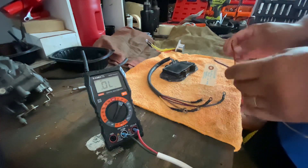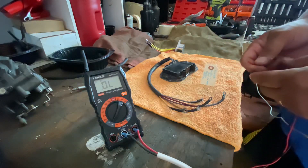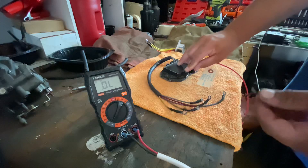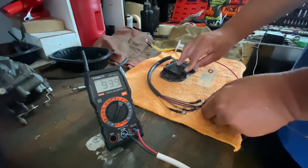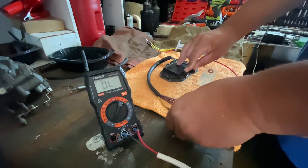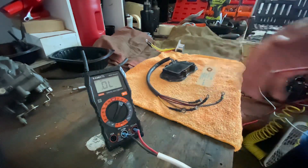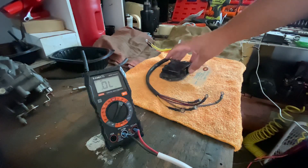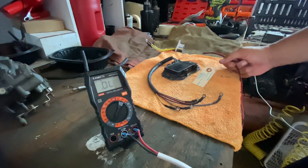Let me do the other checks like I did on the other one. I put the red to the ground, the black back to the red — that was good. To the first yellow: nothing. To the second yellow: nothing. It doesn't matter if I change the polarity — this regulator rectifier doesn't work. I hope this video helped you guys. Have a good day.